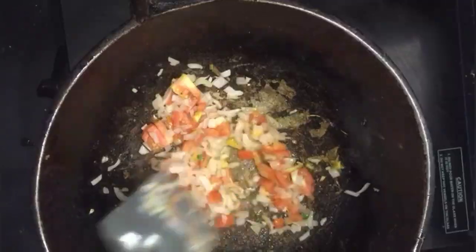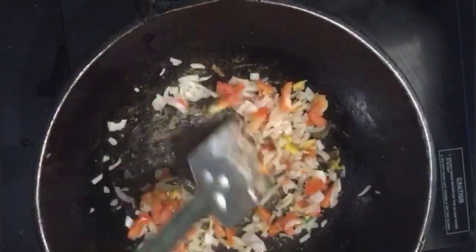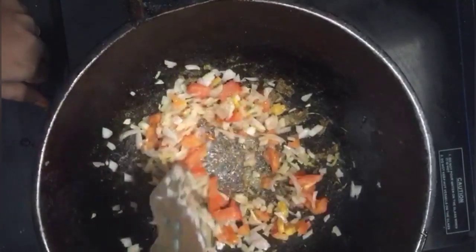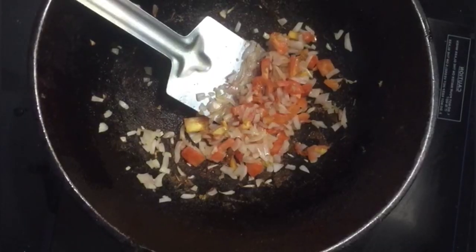I'm going to add a little of the egg. We will add a little bit of egg, and mix it with a little bit. We will mix the egg in a little bit too.